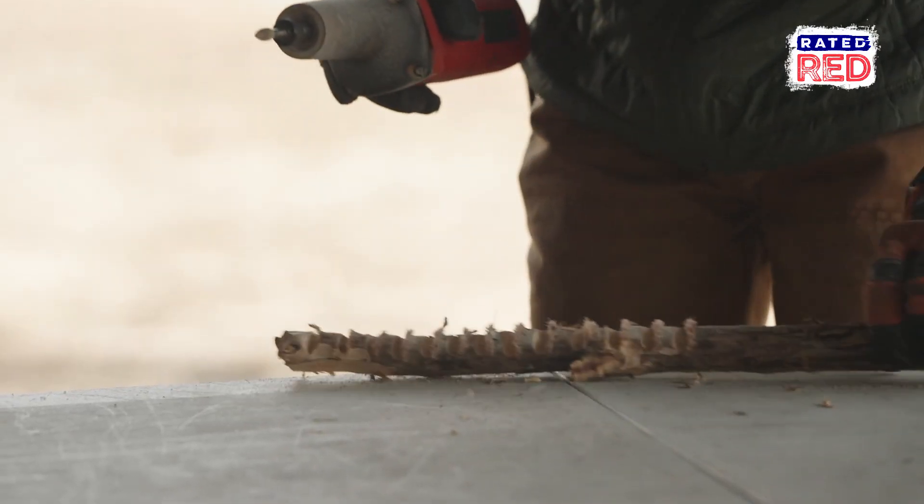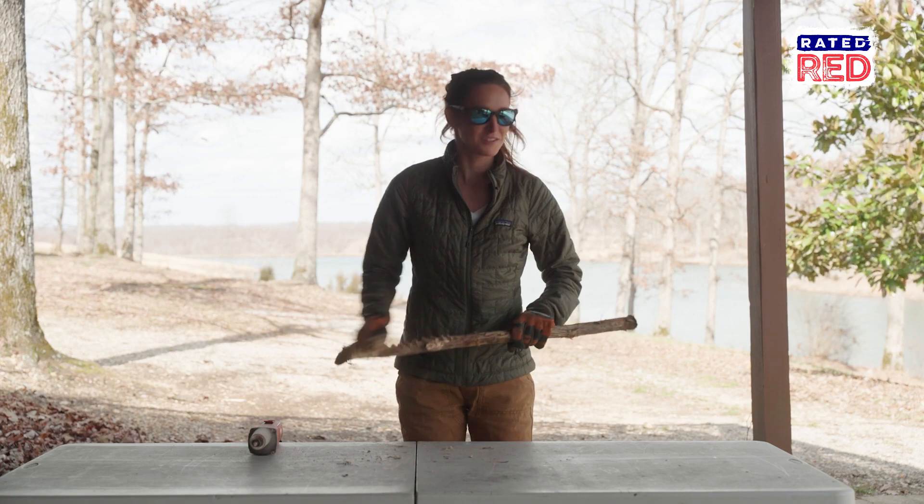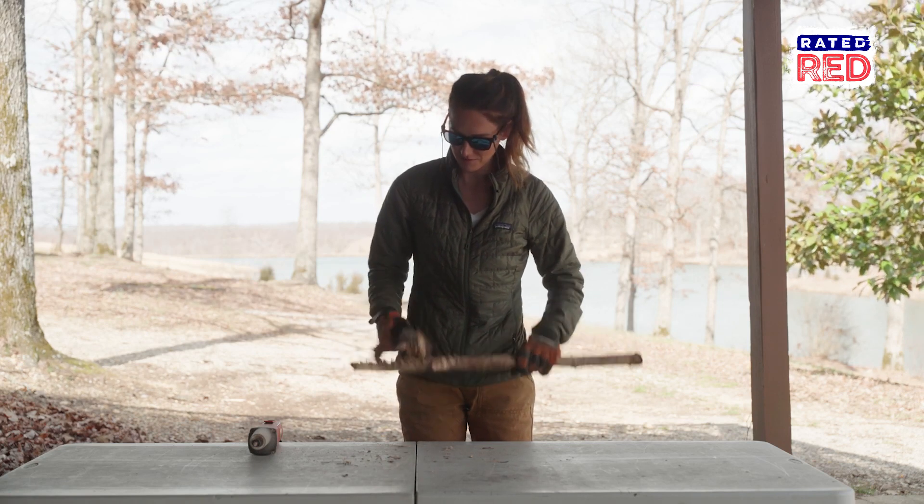Let's see how our worm grunter's coming along. I guess I could see that making a noise into the ground that might be useful. Let's go find some worms.